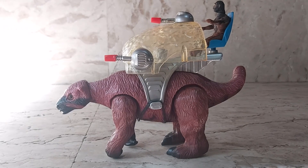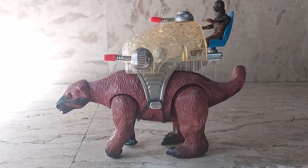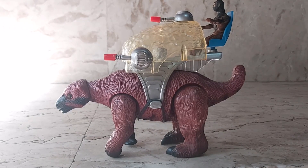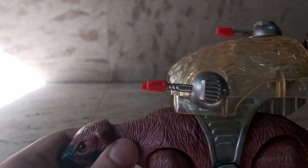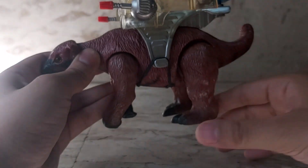It was one of the last ones at the time, so the box was really battered and there was even a cockroach wing inside, but it was still nice to get. Here's a close-up of him.